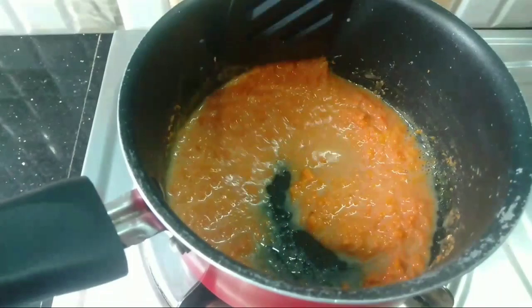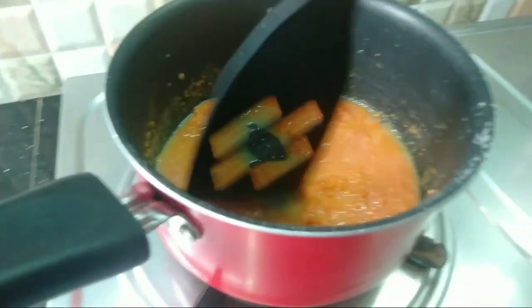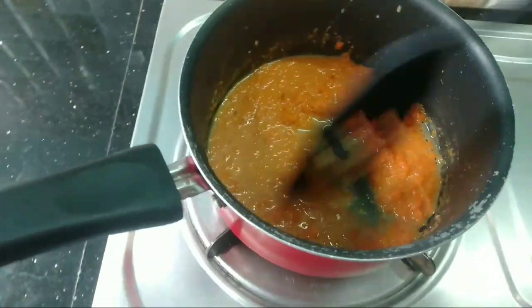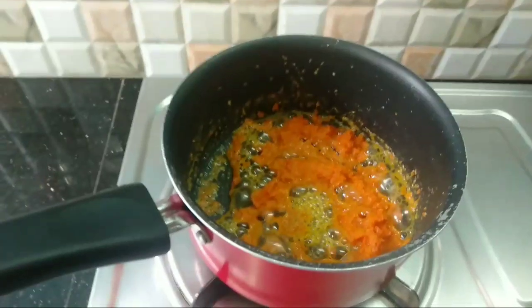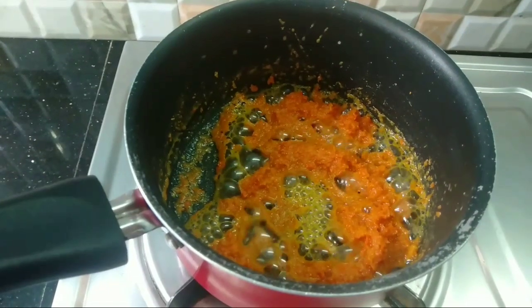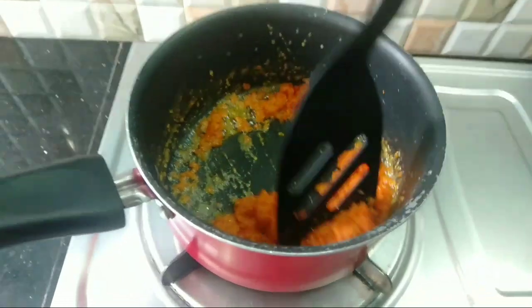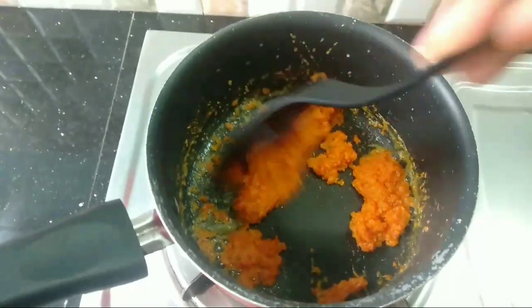I am going to add vanilla essence. I am going to add some flavor. We will continue to cook it on medium flame.